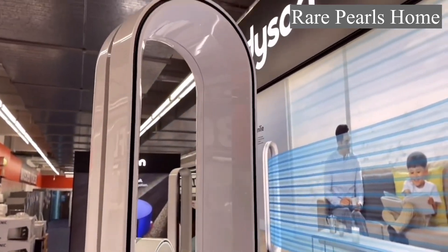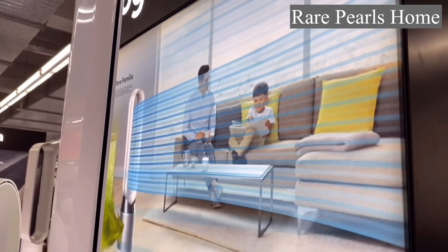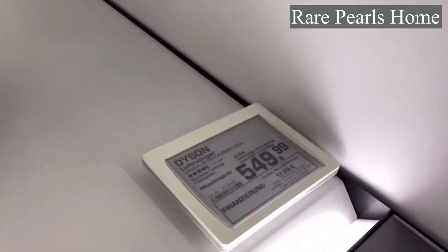The new Dyson Formaldehyde edition comes in two colors — you either get the silver or the gold color, and these colors are a perfect match for every modern home.